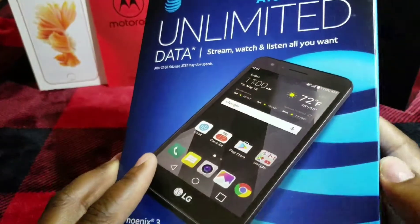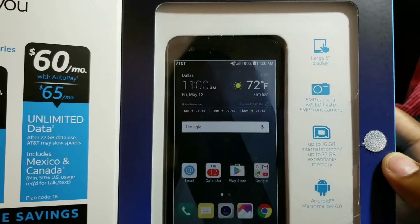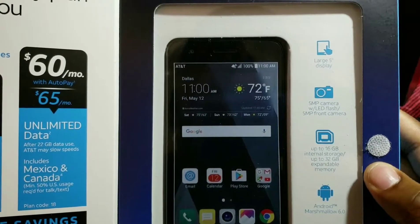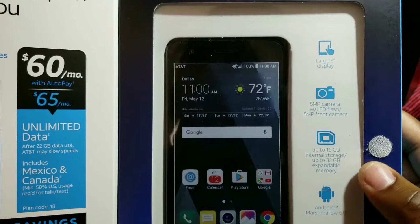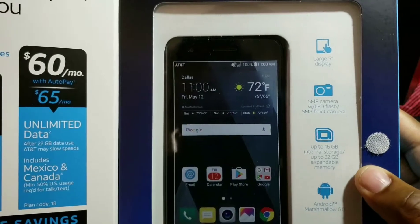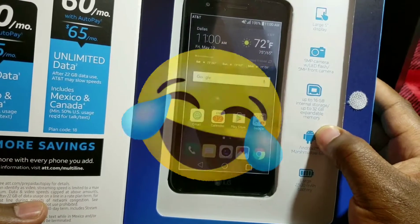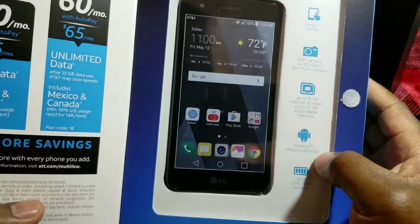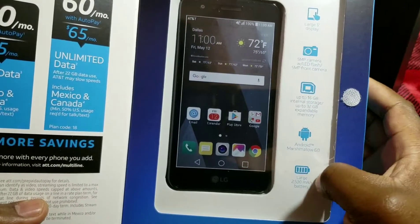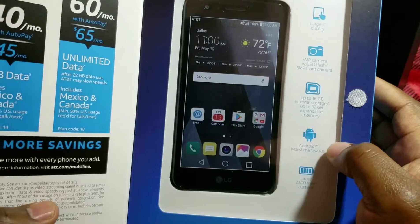So it's the AT&T prepaid version of the LG Phoenix 3. This phone comes with a 5-inch screen — not bad for entry-level. 5-megapixel camera; I would hope for around 8 now, even though this phone is only $40 new. It comes with a flash, 5-megapixel front camera with no flash, 16 gigabytes built-in, can take a 32GB card, Android 6 — which is kind of bad for 2018 — and a 2,500 milliamp-hour battery, which is good for a 5-inch screen that won't be pushing a lot of pixels.